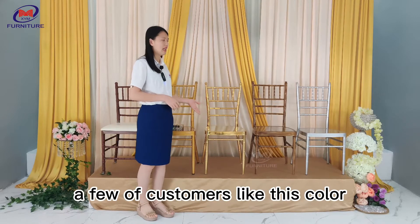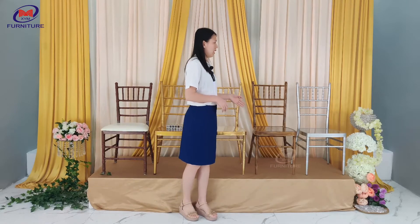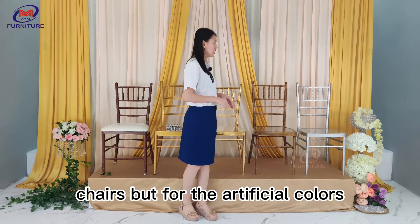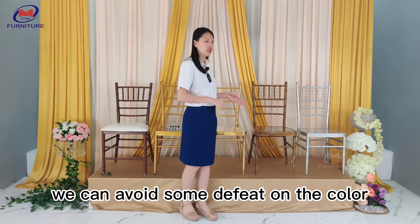A few customers like this color. And this one is a wooden imitate color. Because there are some defects on natural wooden chairs, but for the artificial colors, we can avoid some defects on the color.